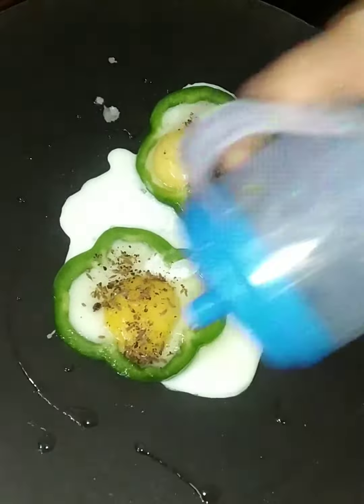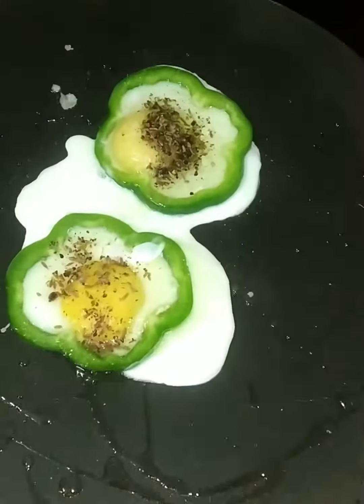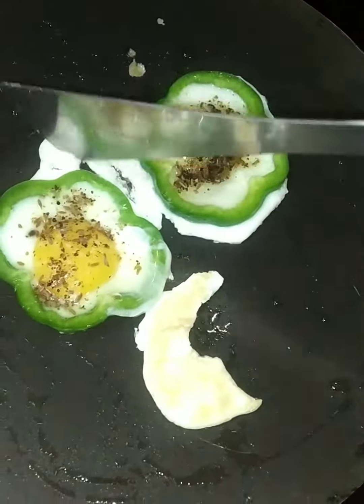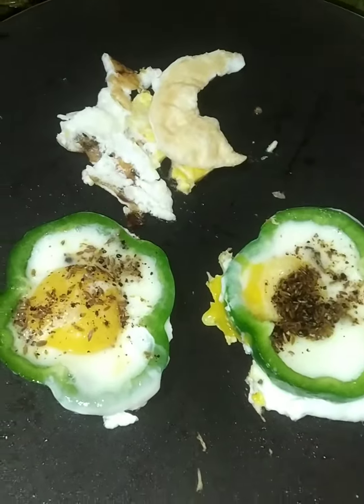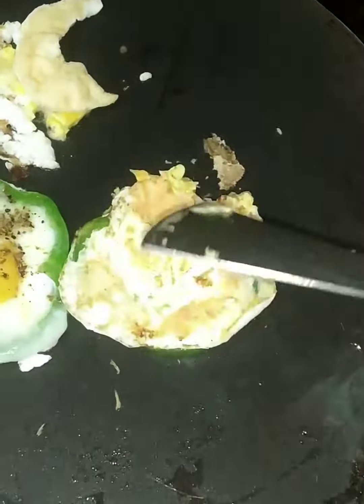Add oil. Put salt in the pan. Let's add pepper.